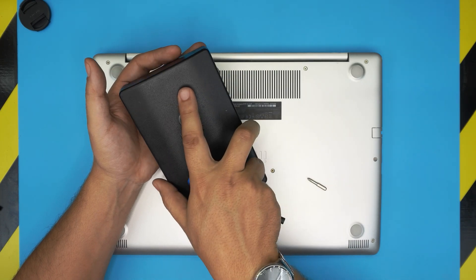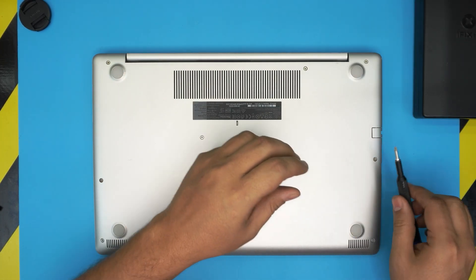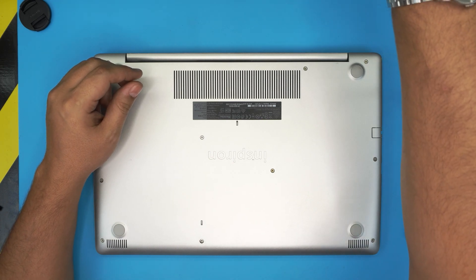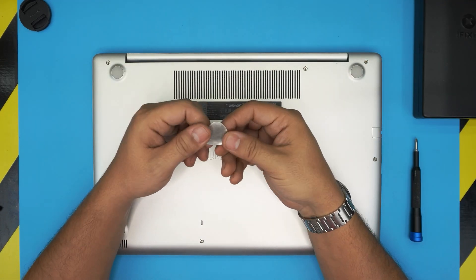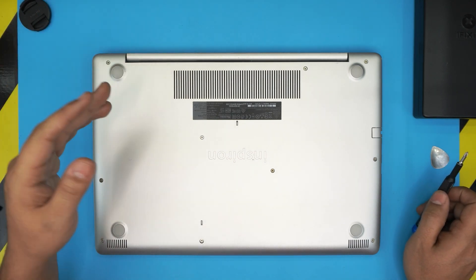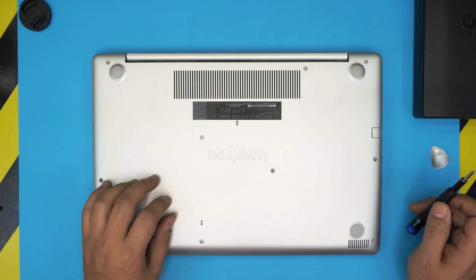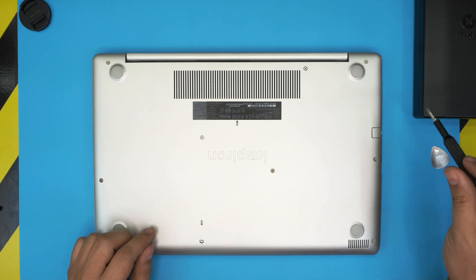If you don't want the pro version, get the simple set. For the opening tool I'll be using a guitar pick — metallic guitar picks are really suitable for opening cases and covers. Grab one or two metallic guitar picks. With these two tools on hand, we're going to power off the laptop completely, and on the bottom we're going to see a few screws.